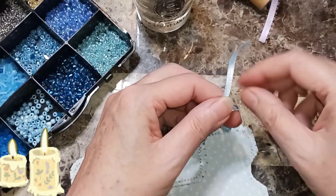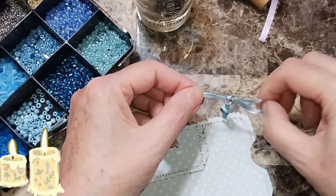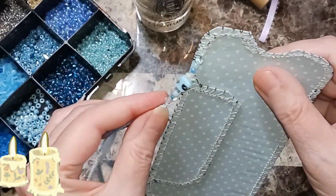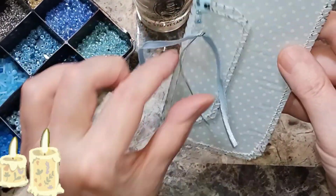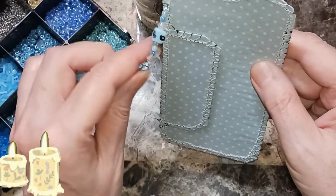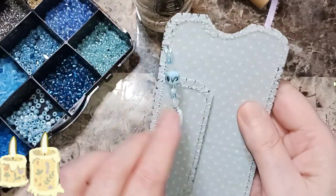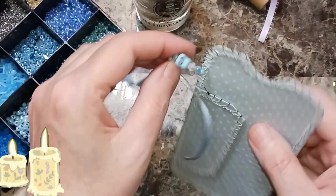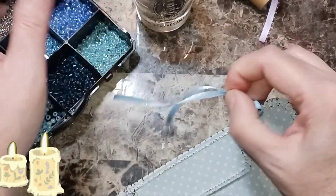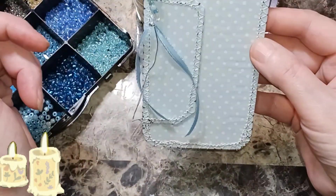Now I'm going to pull another one, do another knot and we're good. If you want, you can cut the thread off — I leave some dangle because you don't want your piece to come apart. We got that one done, and then you're going to have to manipulate this — set something on it or keep it pinched together overnight. That looks good!